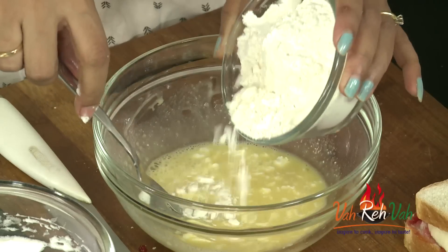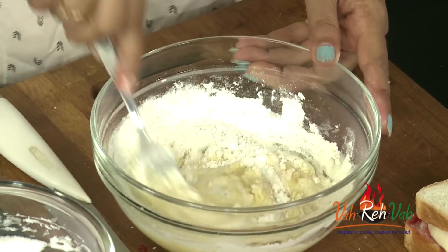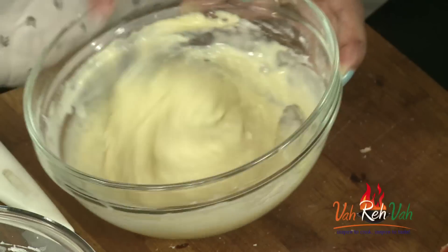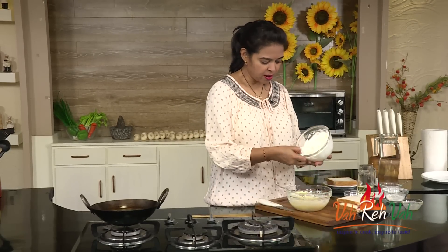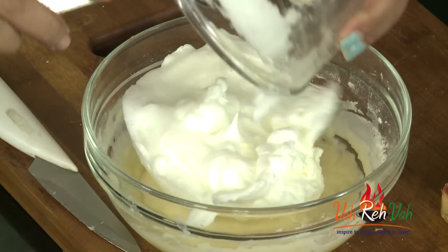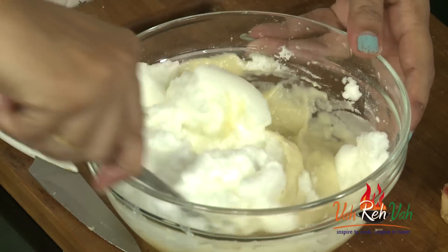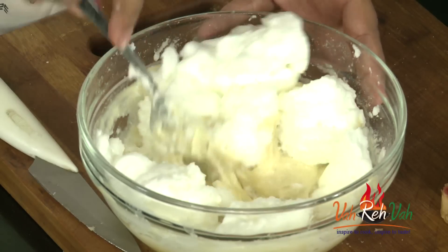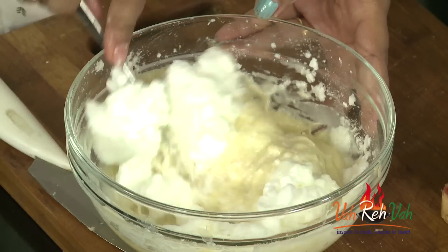Now we are going to add the flour — you can use four to five tablespoons of flour for two eggs, or you can reduce also, no problem. Add baking powder and mix this nicely. Here is our batter, and now we fold in the egg whites. We don't want the aeration to go, so very slowly take a spatula and gently fold the egg whites into the batter.